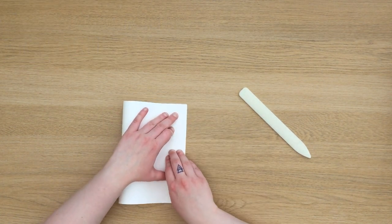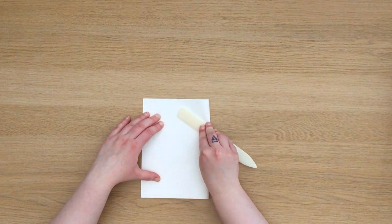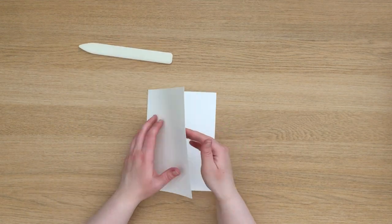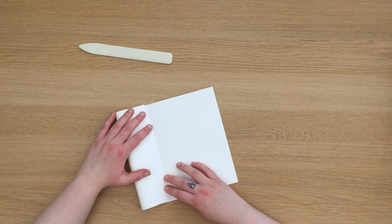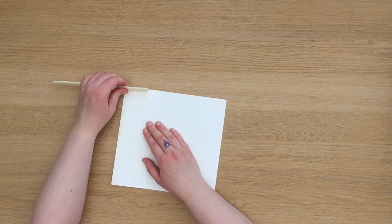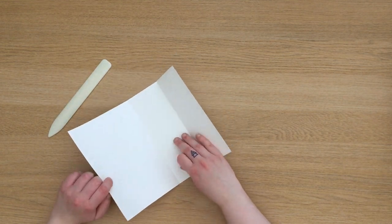I'm going to begin by folding my piece of paper in half. You can use any size paper you want but you need to be aware that the book you end up with will be two paper sizes smaller than the paper you begin with. The tool you can see me using is a bone folder, but if you don't have one you can use your hands to smooth out your folds or a smooth plastic ruler. Once I've folded it in half I'm going to fold the sides of the paper into the centre fold, and after doing this your paper should have four equal sections.